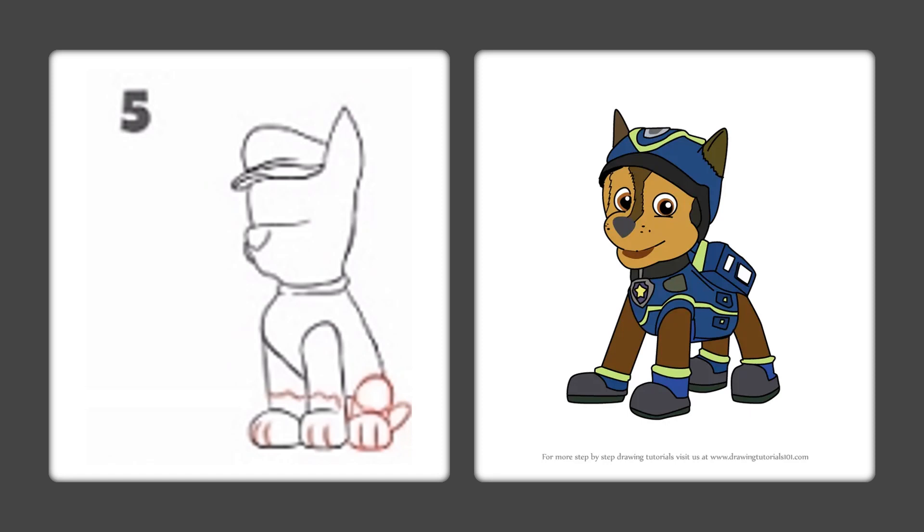Let's make his back legs. Circle and circle, and then two lines, two lines, two lines. Add your paw lines, and then go ahead and add a little piece of a tail there.